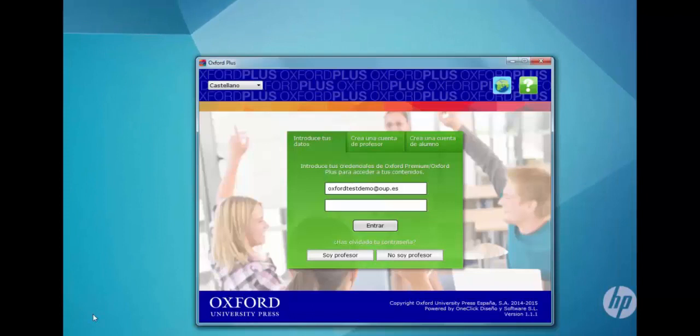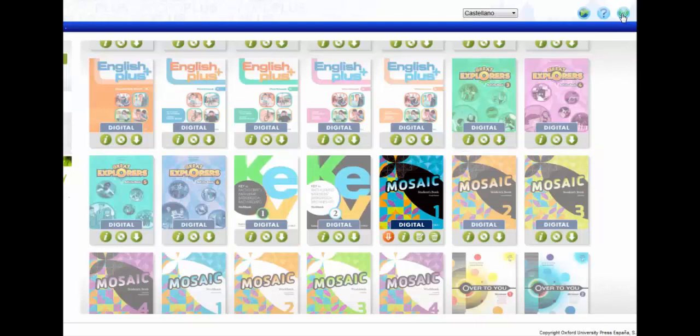If you use the Oxford Plus app, log in and ensure that you are connected to the internet. Once inside the application, your products that need updating will appear with an orange arrow next to them. Click on the arrow and download your new, updated version.